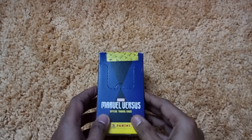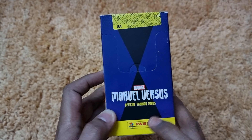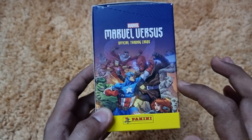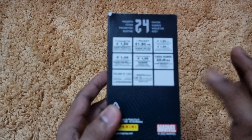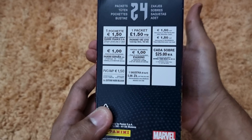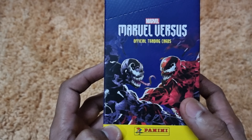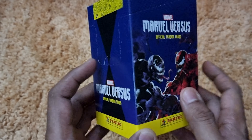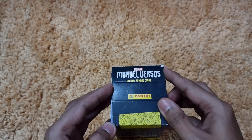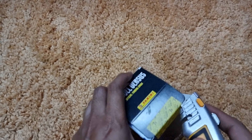Thanks to my friend the Sports Card Bros who brought this for me from the UK. I've already ordered the starter pack of this collection, which I haven't received yet — it's in transit. Hopefully I'll do another video of the starter pack with a proper checklist.